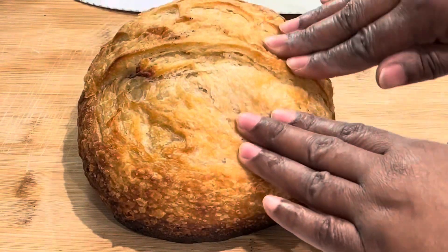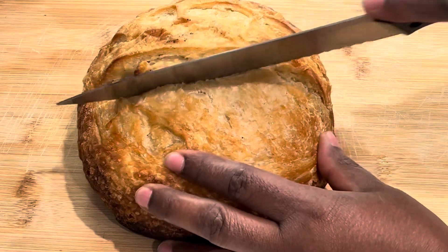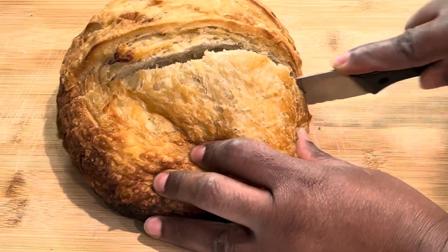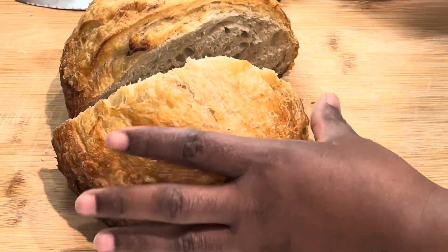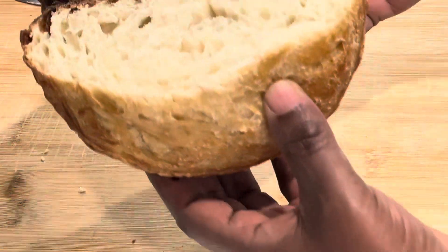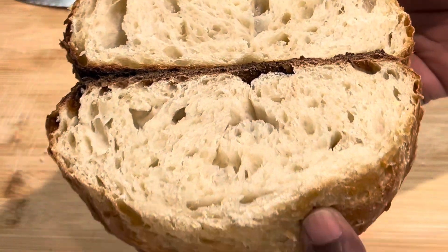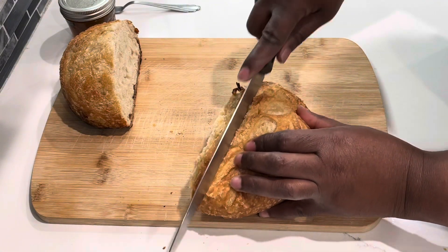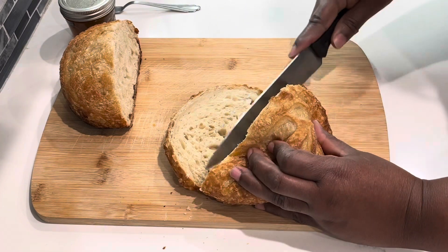Here I have another one showing you this nice soft, fluffy bread — look at it, well done. So I'm going to cut a couple of slices and add some of that lovely jelly I received to go with it. Keep on watching and you'll see the kind of jelly I'm going to spread over this homemade bread.